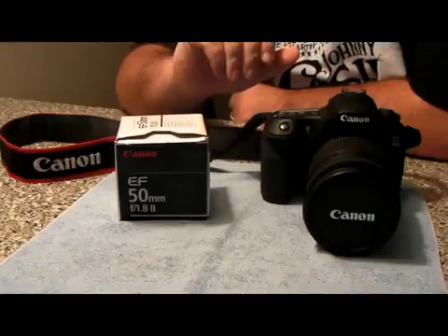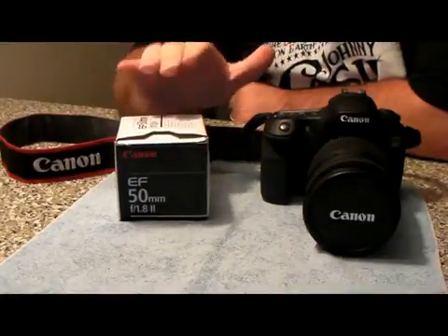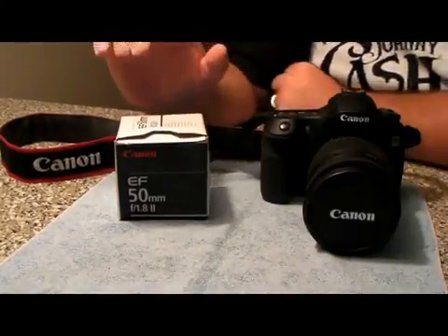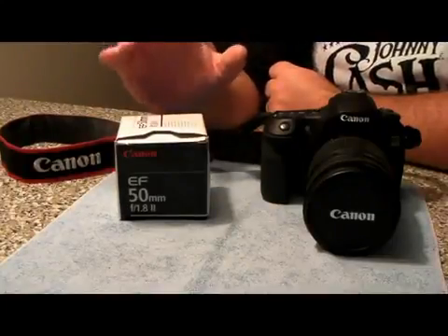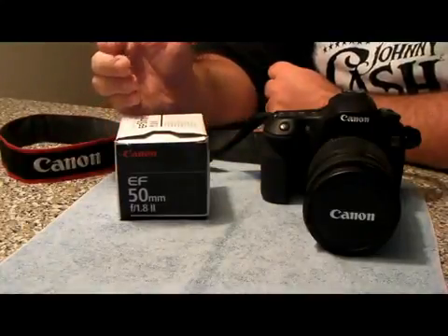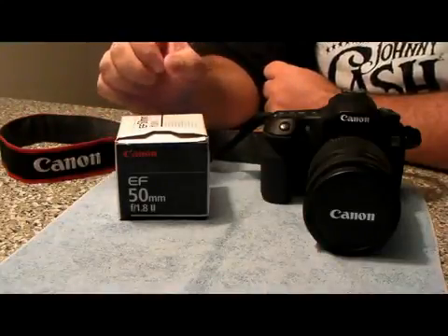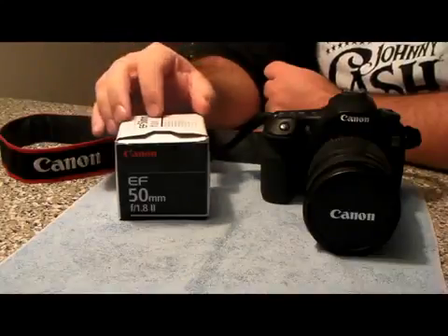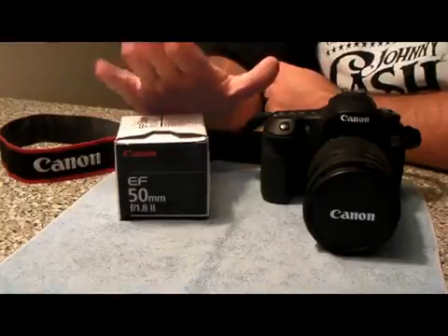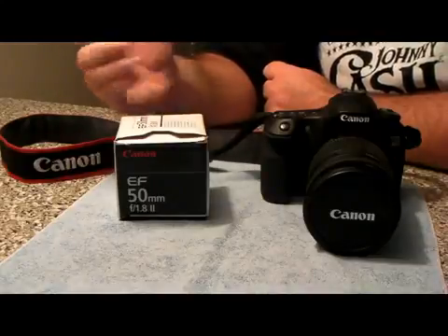It's a lens you can use for a variety of different things. I'll go ahead and open the box and show you guys what you get inside. I did a lot of research on this lens and for the money it is a very good lens. It's one of the cheaper versions, and they say after a few years maybe the motor will go in the focus, but for the money you could not get a better lens. It's great for $130.